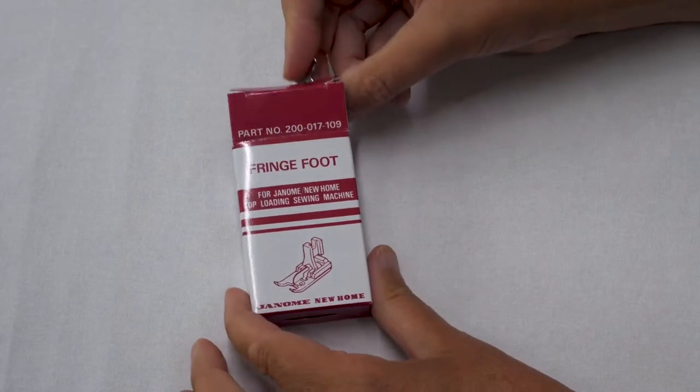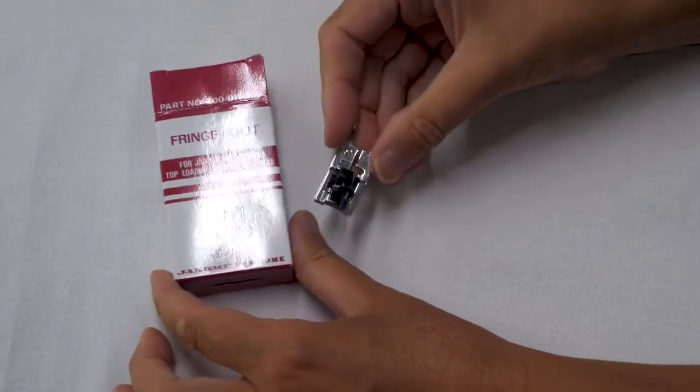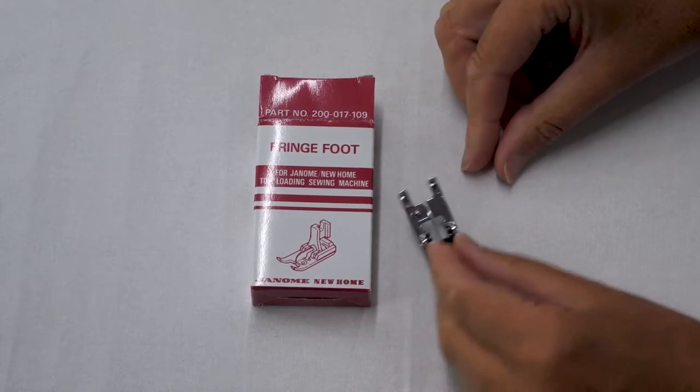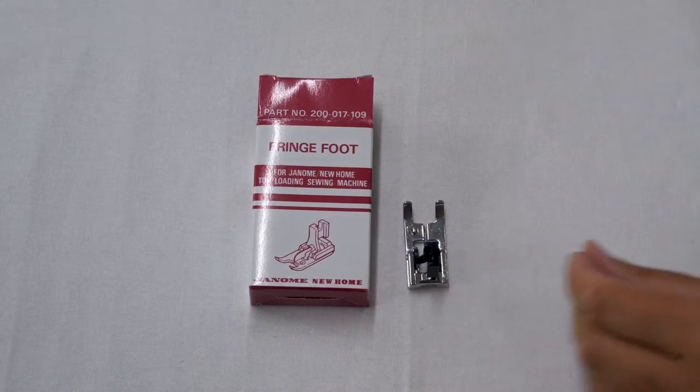So today I'm going to be looking at using a fringe foot to create fringing on a sewing machine. Now this particular fringe foot is for the Janome machine and I'm going to be doing it on the Janome 5270QDC. However the principles will be the same or similar for other manufacturers, but do check your manufacturer's information and recommendations as not all sewing machines will have a fringe foot as an accessory, so you need to double check.